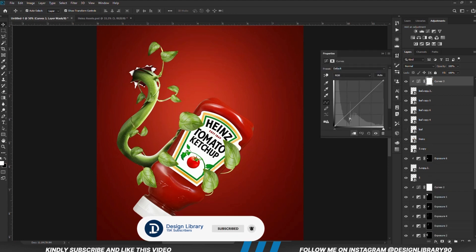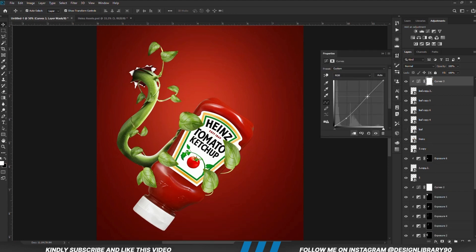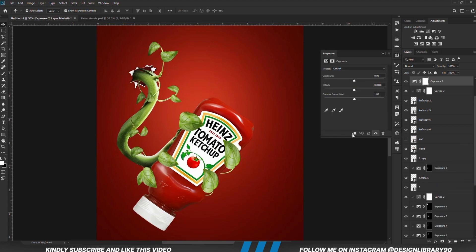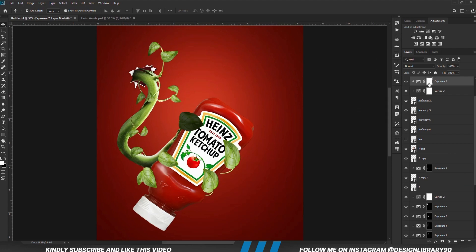With the branch selected, I'm going to create an Exposure adjustment layer, clipped onto the layer. With the mask selected, Ctrl+I to invert. We grab a soft round brush, reduce the opacity — foreground is set to white — and we are going to be painting some shadows. I'm going to repeat the same process for all the leaves and I will be speeding that up.